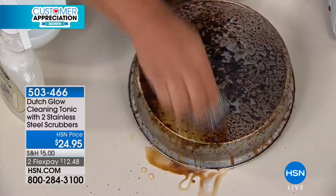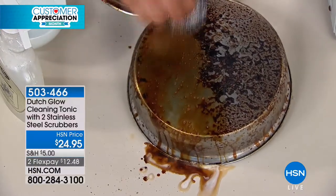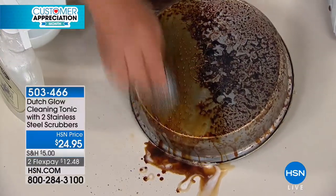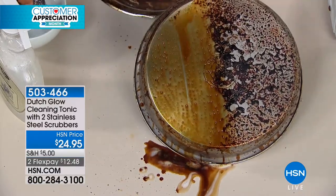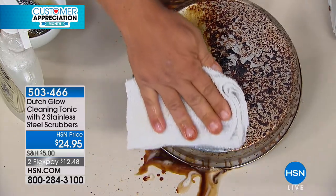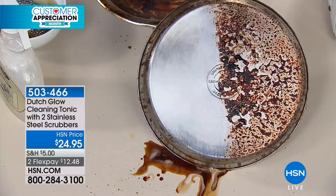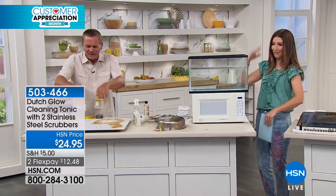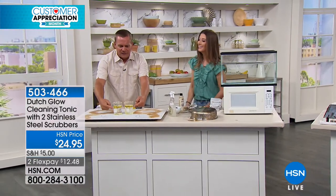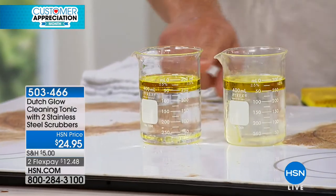When you mix it with water, it makes water wetter. Water and oil don't mix — we all know that. But look at this: in just seconds, with how burnt up that pan was, it brings it back to like new again without any toxic chemicals. You just rescued that pan! I wanted you to see this — I've got two identical beakers with cooking oil and water, you can see how they're separated. When you mix it up, it separates and flows right to the surface. But when I add Dutch Glow, watch what happens — it actually emulsifies so it blends together instead of separating.